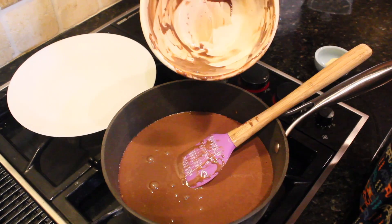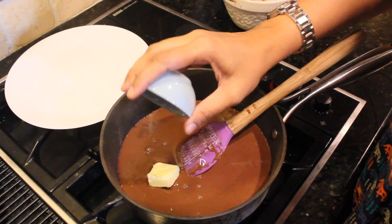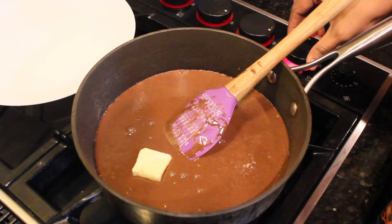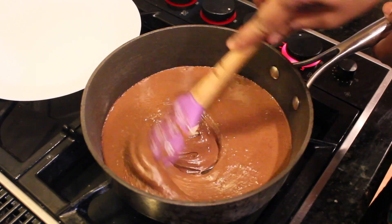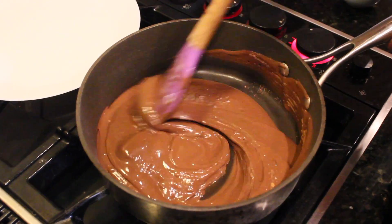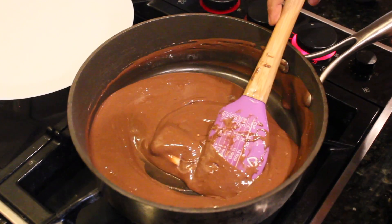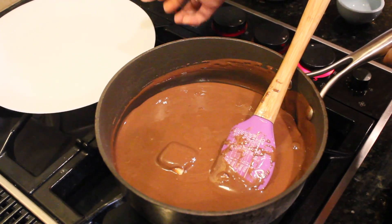Transfer the contents into this pan and now I am going to add in some butter. I am turning on the heat to medium high and we are going to cook this mixture till it starts to leave the side of the pan. It will darken and the butter will melt. I have also gone ahead and greased a plate with some extra butter.